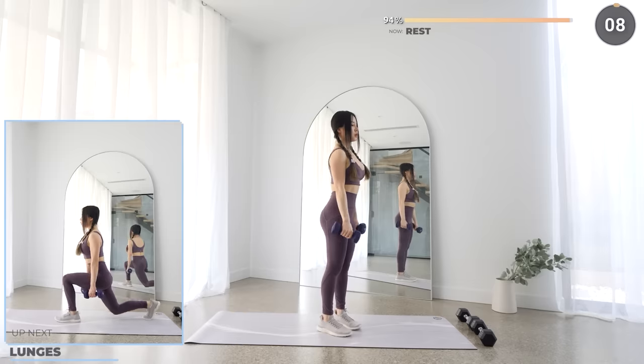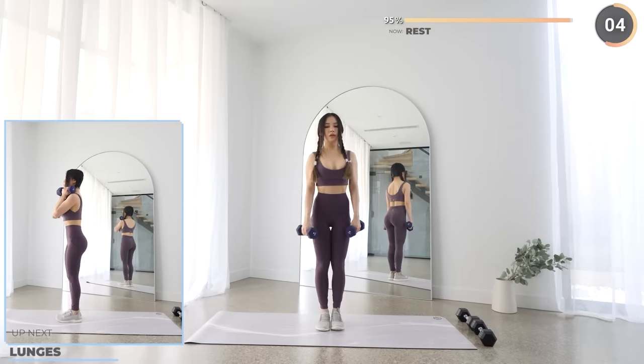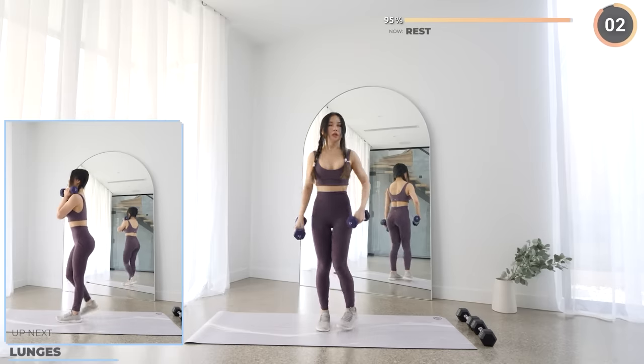And the last exercise here is lunges — a nice and easy exercise to end the workout. You can either hold the weights above your shoulders or to your side.